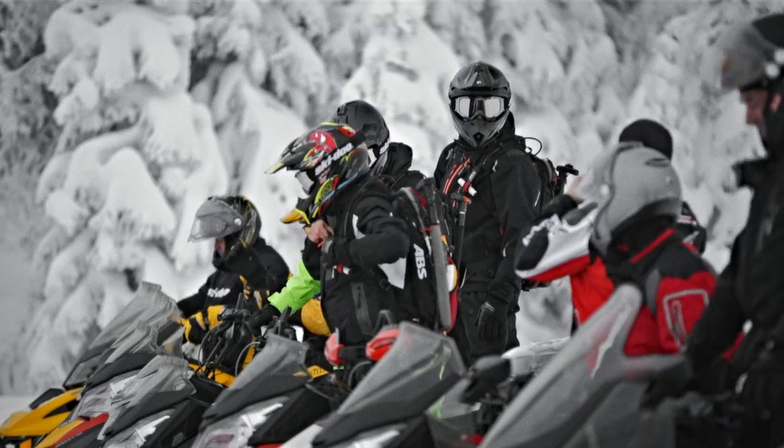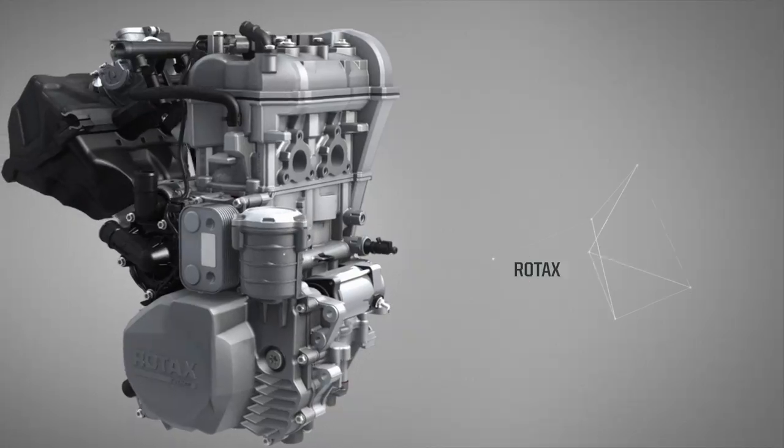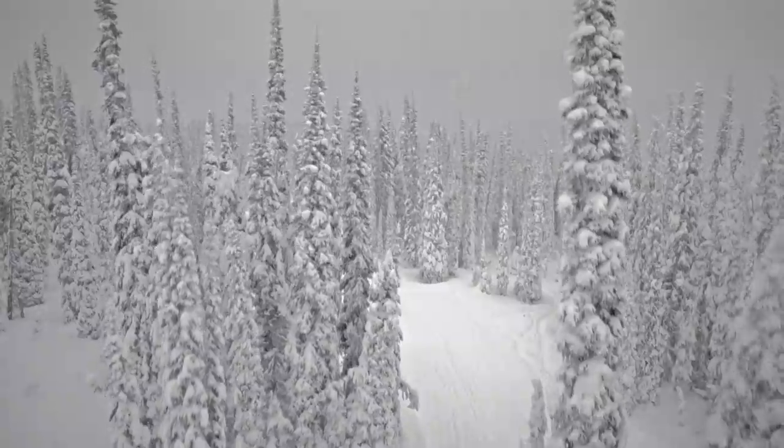BRP has a long history of four-stroke engines, and our latest family is the ACE family, which was introduced in 2011 with the 600. And this year, in 2014, we have the 900 ACE.